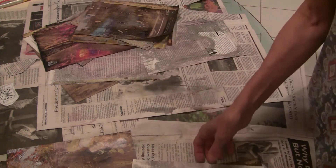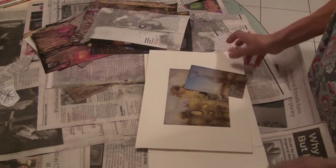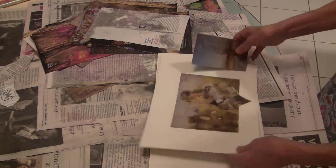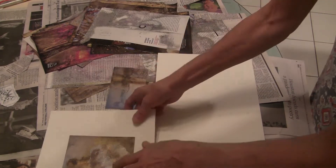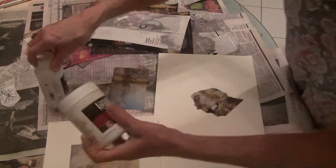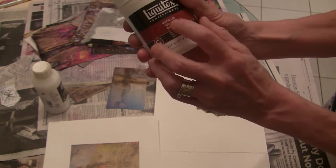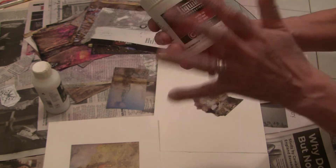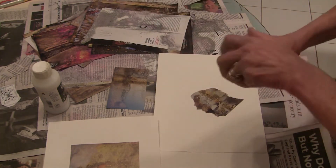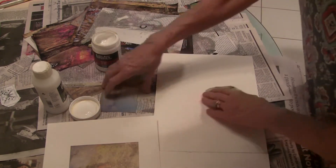Now, mounting these papers — and mounting anything for collage, this includes for drawing class — for this one here that I've mounted, I used matte gel. It means it dries flat and doesn't have a shiny finish to it. I'm going to mount another one here.